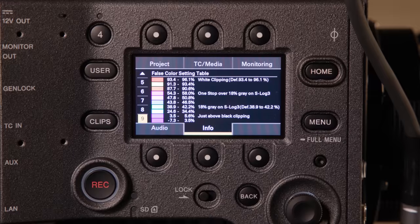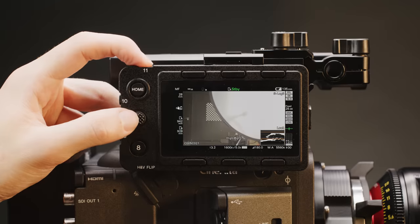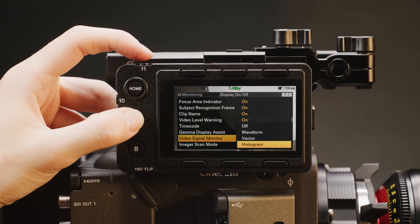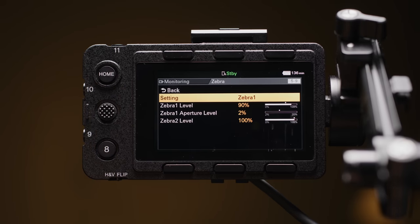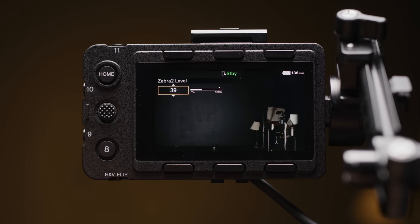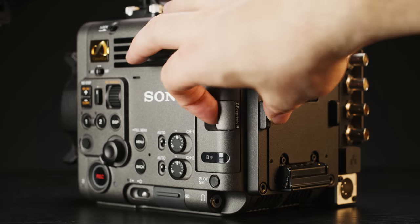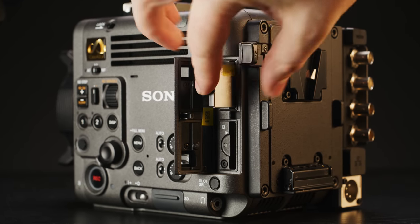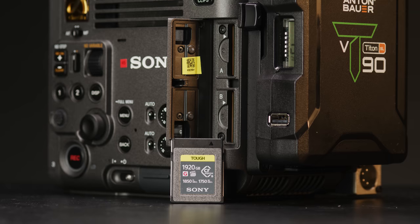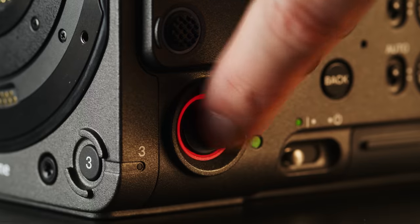Unfortunately the Burano doesn't have the false colour tool that is present in the Venice, which is a shame as it is a really useful tool to have. When it comes to exposure tools, you can cycle through a waveform, vectorscope, or histogram, or use the great zebra tool. You can really dial in the exact percentage you want, which is good for exposing for middle grey on a colour chart. The Burano has a dual CFexpress Type B card slot. Sony will be releasing their own CFexpress Type B cards in one and two terabyte variants, guaranteed to work 100% with the Burano, with an in-house data restoration service.